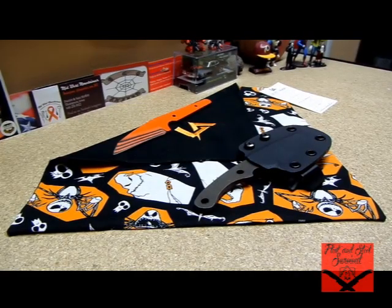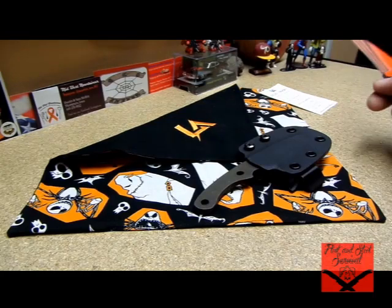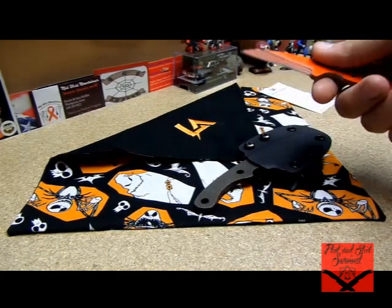How's it going everybody? Flint from Flint and Steel Survival bringing you this video today on a package I just received from a gentleman named Travis Gallagher at Locust Armory.